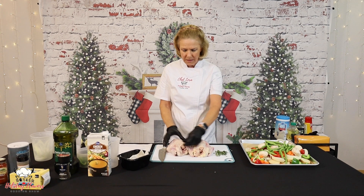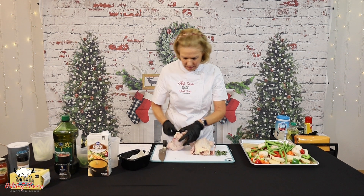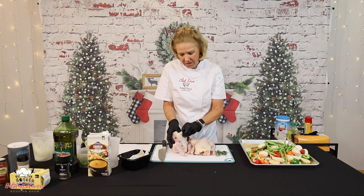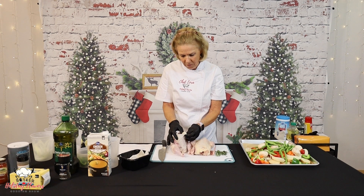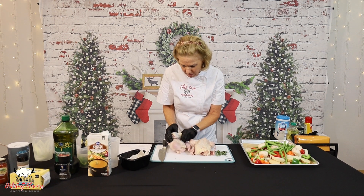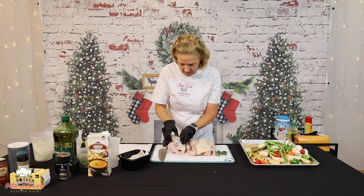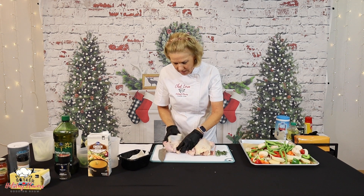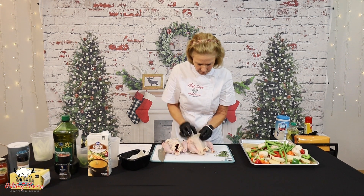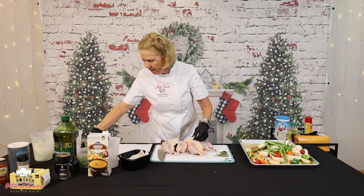What we're going to do is on the breast of the little hens, we're going to separate the skin from the meat very, very gently. If you have nails, wearing gloves is a good idea. You don't want to cut through that skin and make holes in it. You want to keep it whole and just be gentle. There's a little bit of tissue there. And then we're going to take our butter mixture and rub that on here underneath.